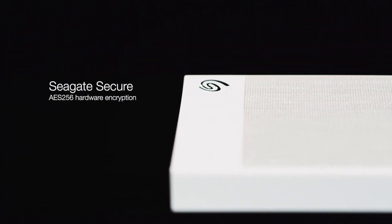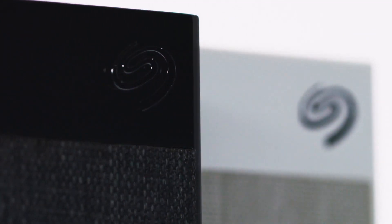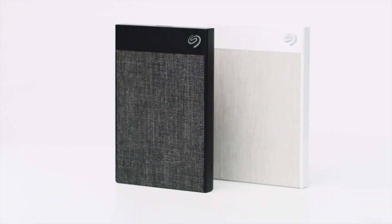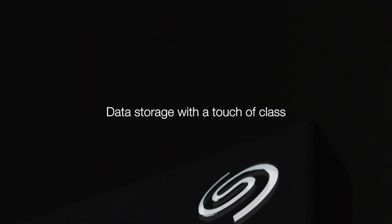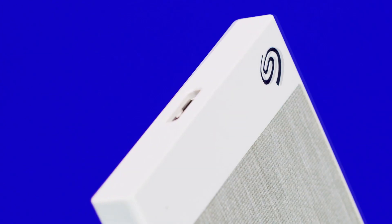In closing, the Backup Plus Portable is still the tried-and-true workhorse we all need it to be, and with its latest refresh enjoys a sizable price cut. The 4TB model tested here today enjoys a $129.99 MSRP, $20 lower than the previous generation.